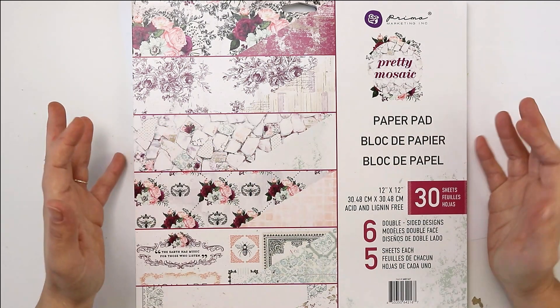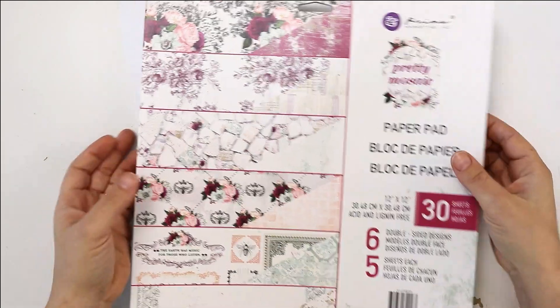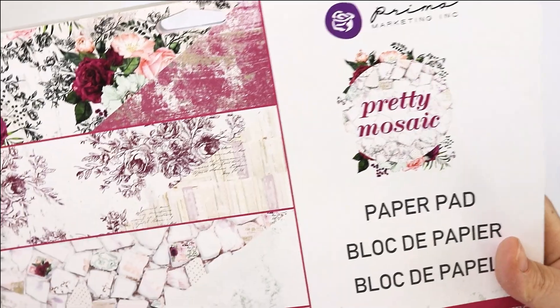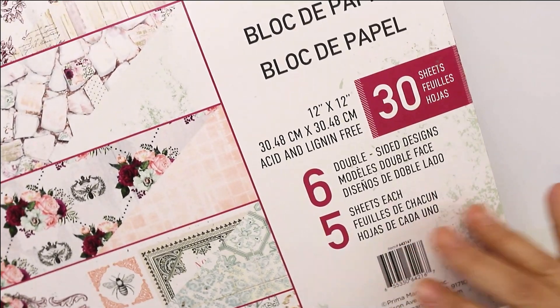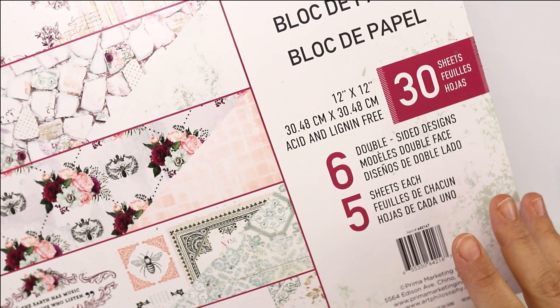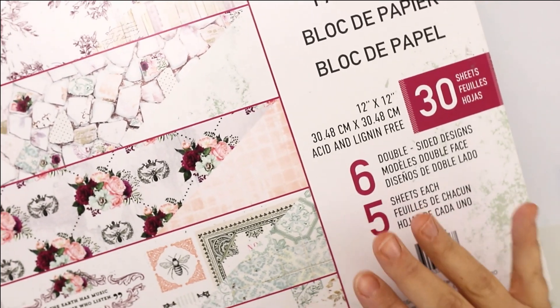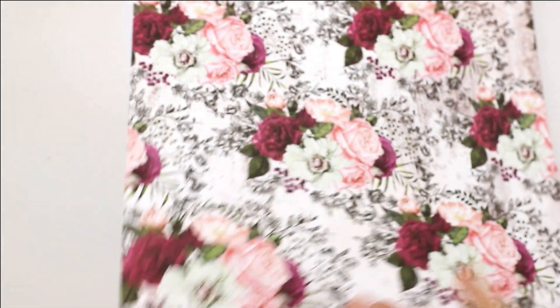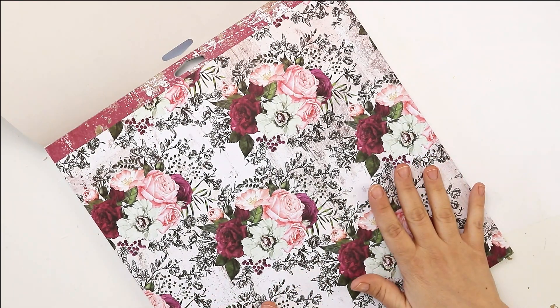The Prima Pretty Mosaic collection — similar to other collections, you will be getting 30 sheets of papers with six different designs, or more accurately 12 designs, because it's six double-sided designs. Each side has a different design, and from each design you will be getting five papers.